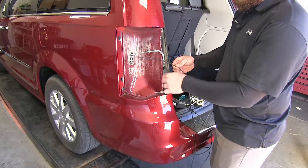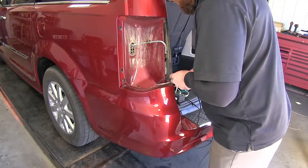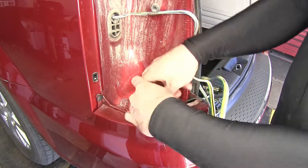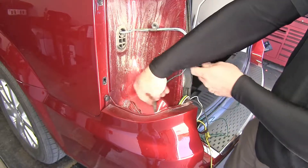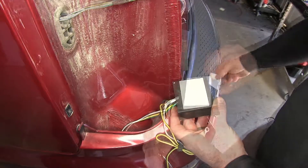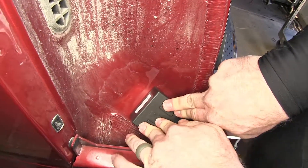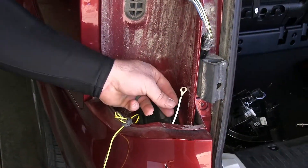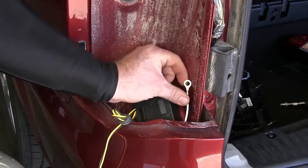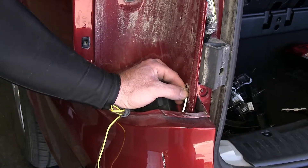Now we begin routing the wires that need to go underneath — the black power wire, the four-pole wiring with connector, and the green T-connector. We peel off the cover on the sticky tape and mount the module box to the cleaned area. Then we take the ring terminal on the white wire from the module box and use the self-tapping screw from the kit to ground it, making sure we're getting into metal and that there's nothing behind it — like wiring or hoses — that could be damaged.